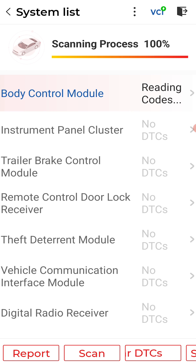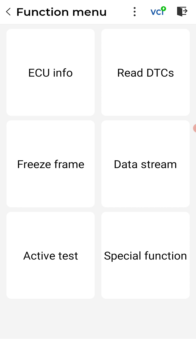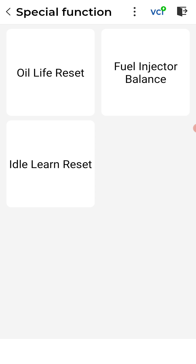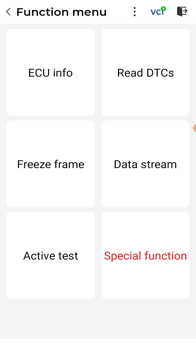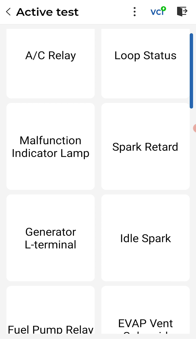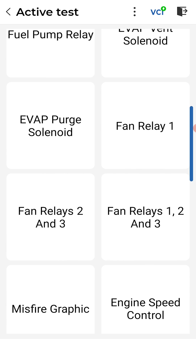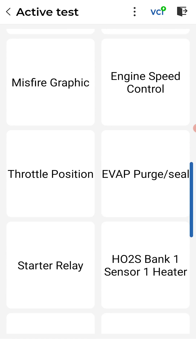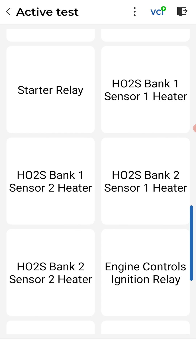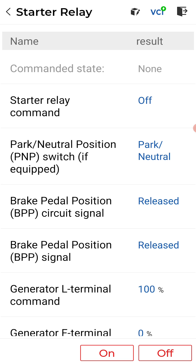Back in the ECM under special functions we have: idle learn reset, fuel injector balance test, oil life reset. Under active tests: AC relay, check engine light, spark retard, the generator, EVAP vent solenoid, fuel pump relay, and starter relay. If I activate the starter relay I'm not sure if the engine will start or not — let's try it. Ready?